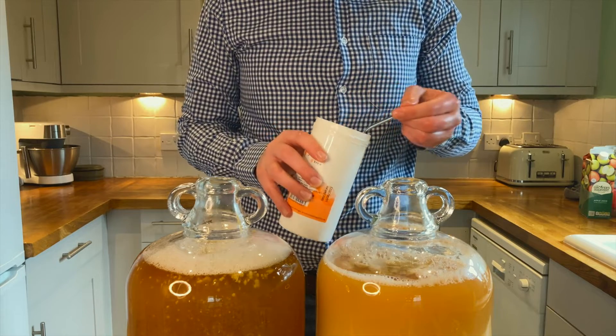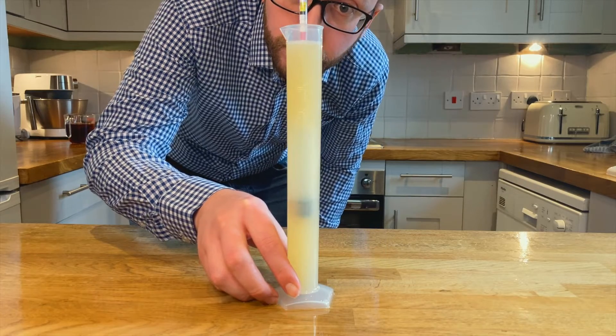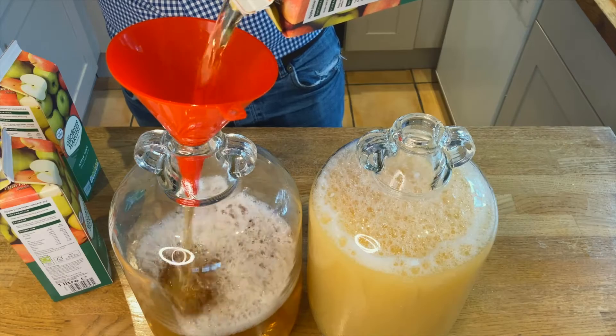So the first thing that you ever brew probably shouldn't be beer. Hard cider or turbo cider made using juice that you can get from the supermarket is probably the best ever gateway to homebrewing. You can learn a lot of the technique and you can probably make it today using equipment you've probably already got at home.